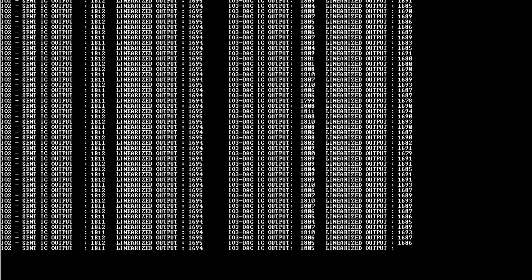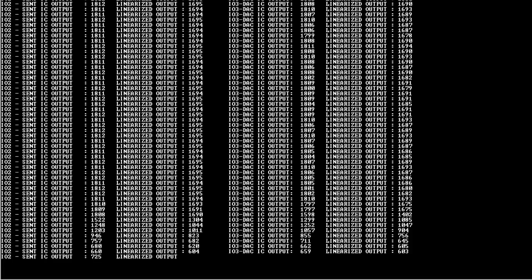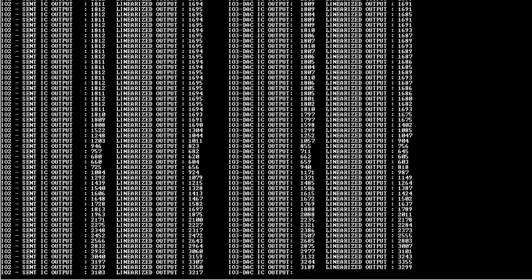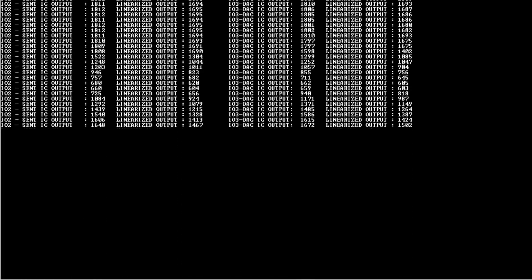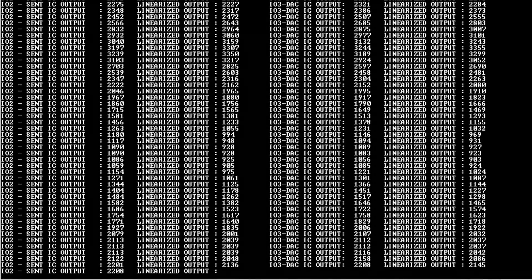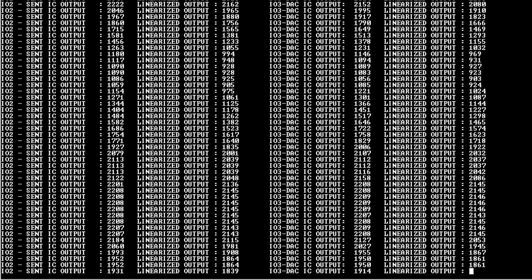Right now my target is not moving. Let me move my target and, as you can see, at different positions you get both the raw data and the linearized output data. In this way you can capture the linearized output from your external microcontroller. In this video we have used our LXM9518 to demonstrate this.